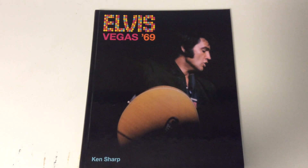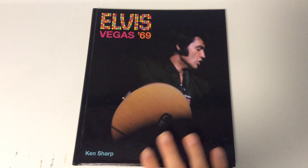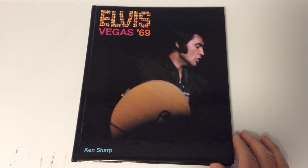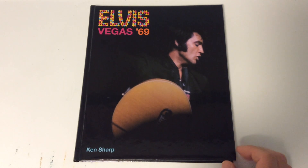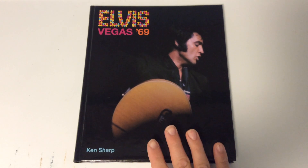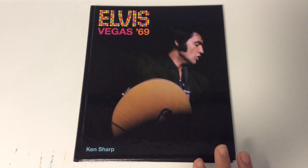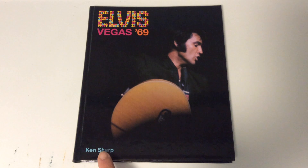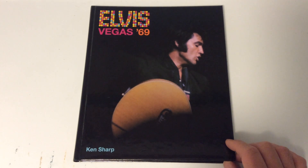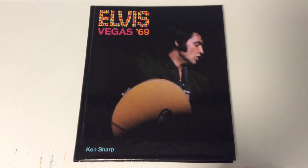What is up everybody, it is Johnny. Today I'm going to do a video for Elvis to coincide with the new Elvis Presley Live 1969 box set coming out, containing 11 shows, 11 discs of him in Las Vegas returning to the stage — 50th anniversary. So today I thought I'd show a book that goes very appropriately with it.